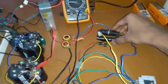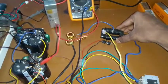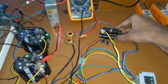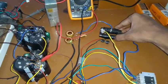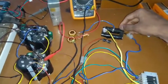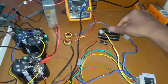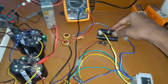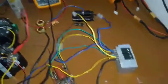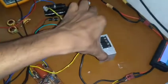The transformer is just a flyback transformer from an old cathode ray TV. It contains around 300 turns of copper wire at the secondary and 14 turns at the primary.